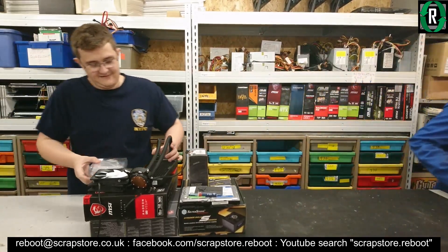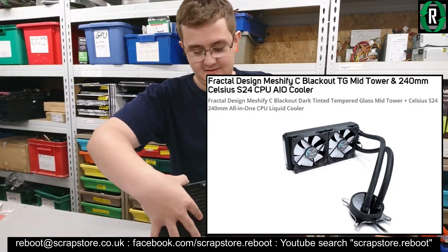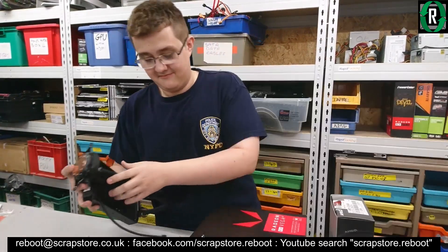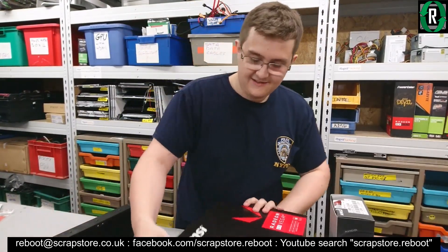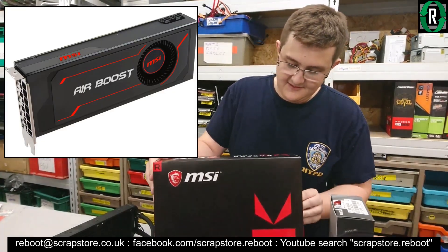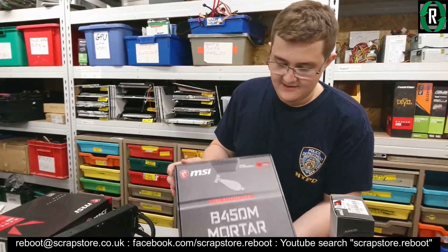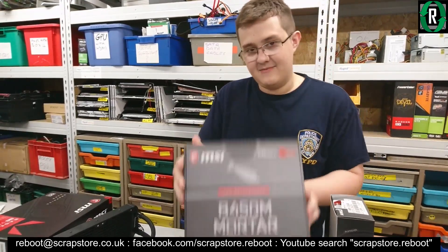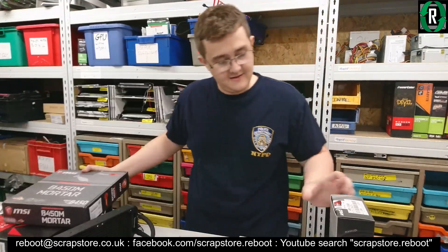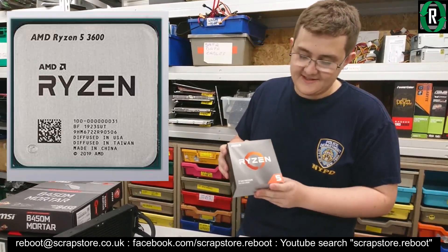We've got a Fractal Design S24 all-in-one watercooler, which is 240mm. The MSI RX Vega 64. We might have shown a little sneak preview of that before. The MSI B450 Mortar motherboard — is that Micro-ATX? Micro-ATX, yeah. The Ryzen 5 3600 processor.